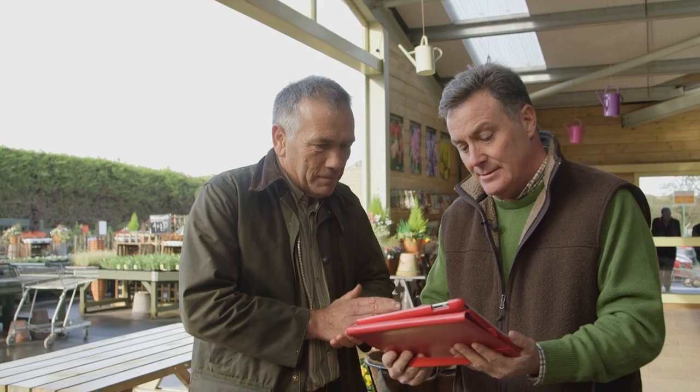I'd like to know what to do with woolly aphids that tend to live in my orchids. Nothing seems to work up till now.